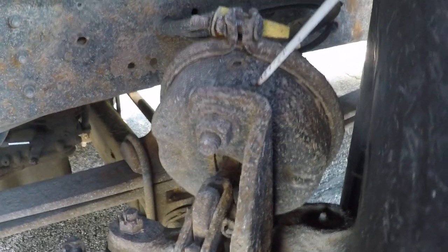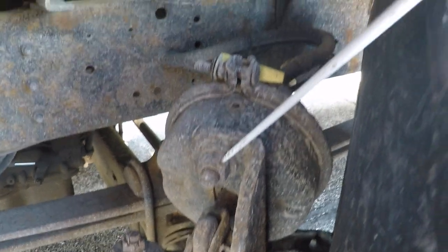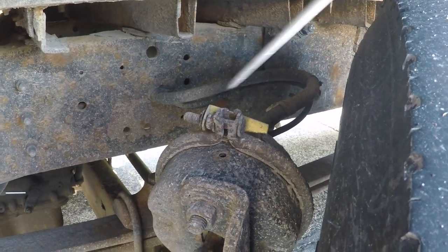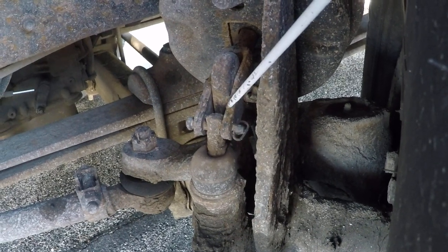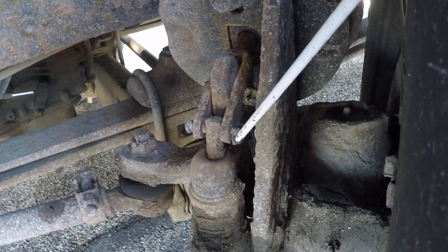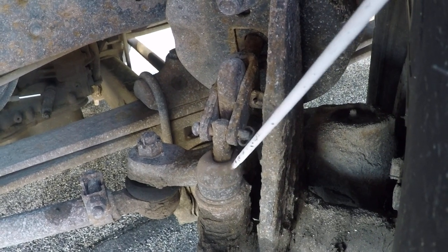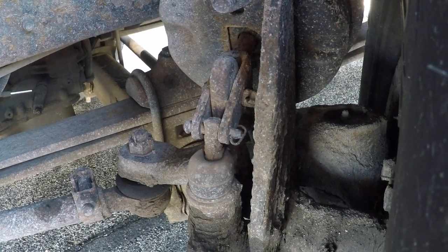Our brake chamber is not cracked or leaking, with no loose or missing bolts. Our ABS lines coming from them are not cracked or leaking. Our push rod is not cracked or bent and has no missing cotter pins. Our slack adjuster is not bent or cracked — together they should be close to a 90-degree angle and should have no more than an inch of play.